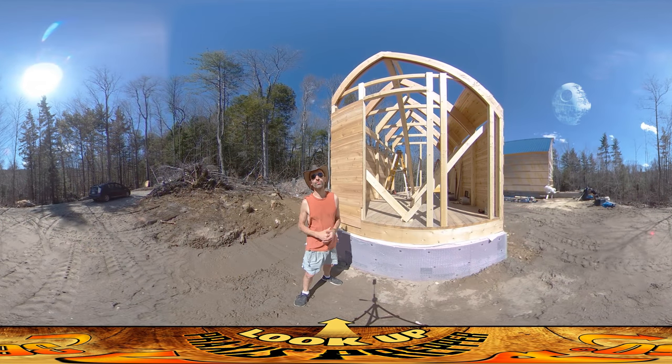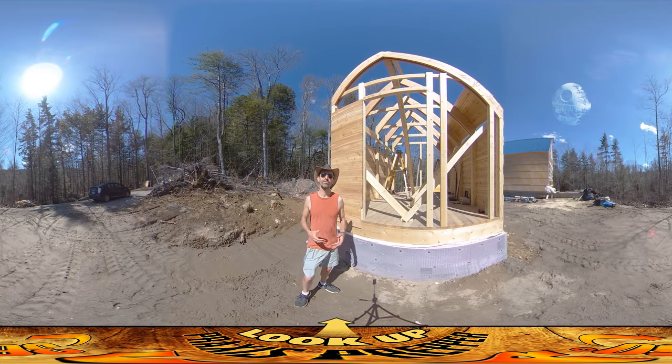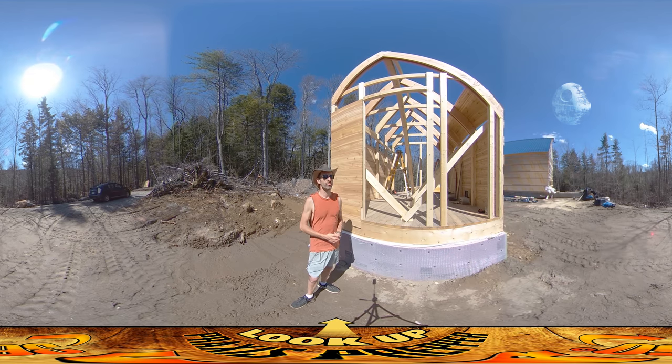Hey everybody, this is Praxis, and it is a beautiful day to be working outside today. It's almost 80 degrees, there's a nice breeze coming through, it's very comfortable.